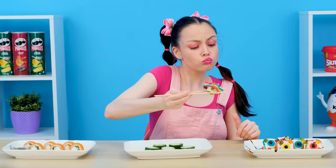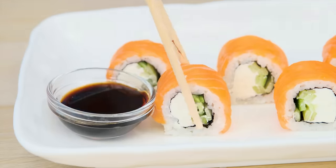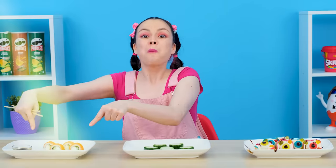Hooray! Mmm, delicious, but not satisfying at all. Here they are — real sushi! Mmm, so good. Madame Chef, you have won. Thank you, but it was obvious.